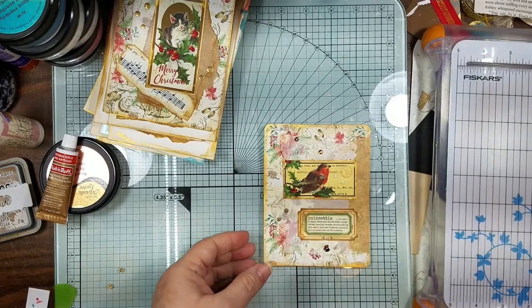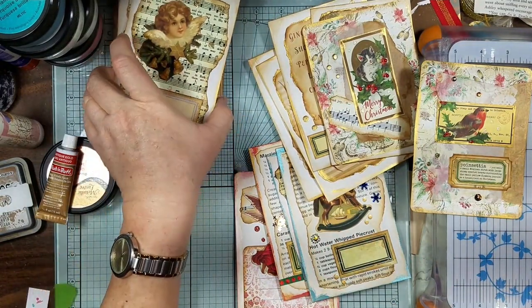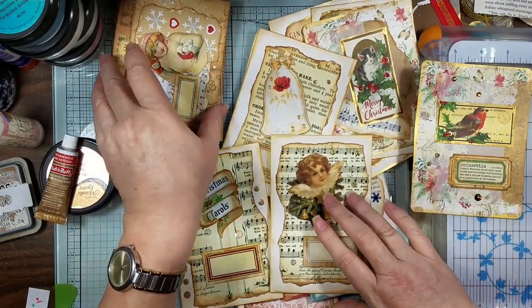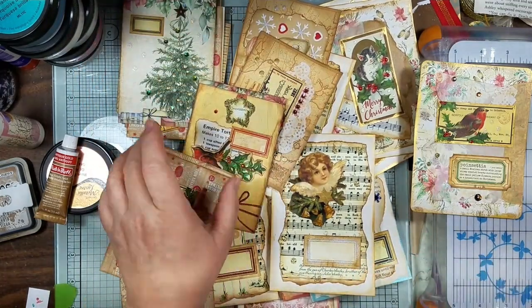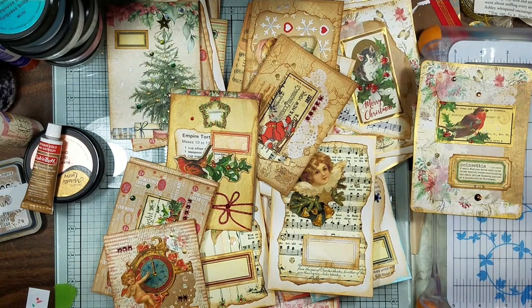That's our finished, decorated, simple, quick and easy cute little journal cards that we did with our three, four layers. We just added a little bit of extra Nouveau drops, washi tape, just a little extra here and there to jazz them up and make them pop. Like I said, they were just as pretty and as cute as could be without any of this stuff on here. But I have to go to the next level and the level after that. All right, guys — thanks for sharing some of your time with me. I hope you enjoy this quick little flip through. Thanks for all your love, thanks for all your support. Here's some kisses, here's some love. And I will see y'all on the next video. Bye, guys.